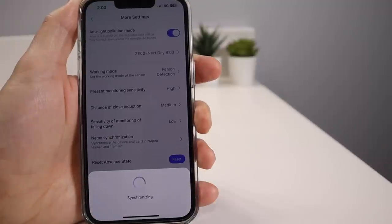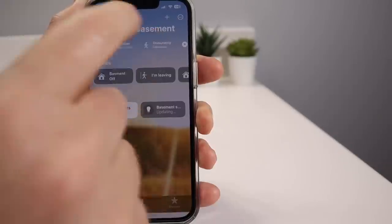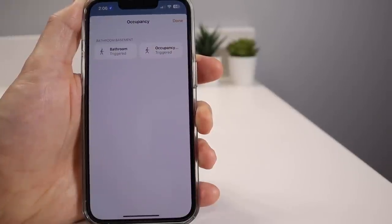Once you're satisfied with your zones, you can synchronize them with Apple Home. By default, you'll see a single occupancy sensor in your HomeKit room where you install the sensor, but once synchronized, each of your zones will appear as a separate occupancy sensor, each capable of triggering automations. Then the fun — and a little frustrating — part begins: creating your automations.